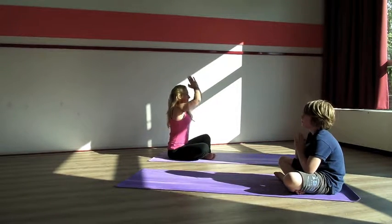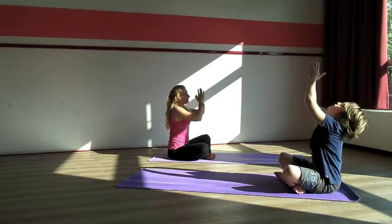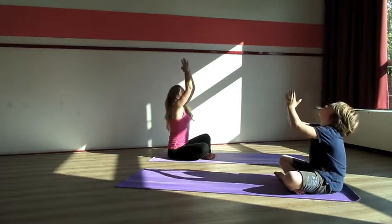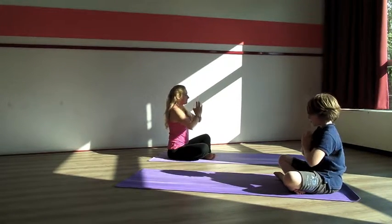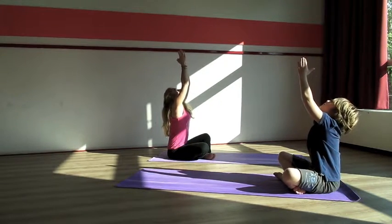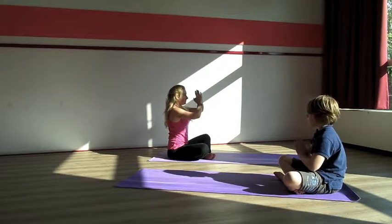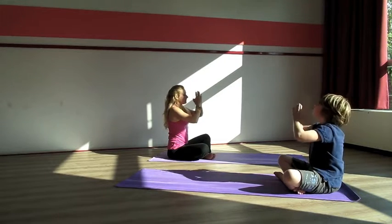Your hands are in praying pose. You inhale, stretch up towards the ceiling. And exhale, bring your hands in front of you in praying pose again. Inhale, stretch up, look at your hands. And exhale, bring them in front of your chest again. Inhale, stretch up. And exhale. Very good, Connor. Go on. Inhale, stretch up. And exhale.